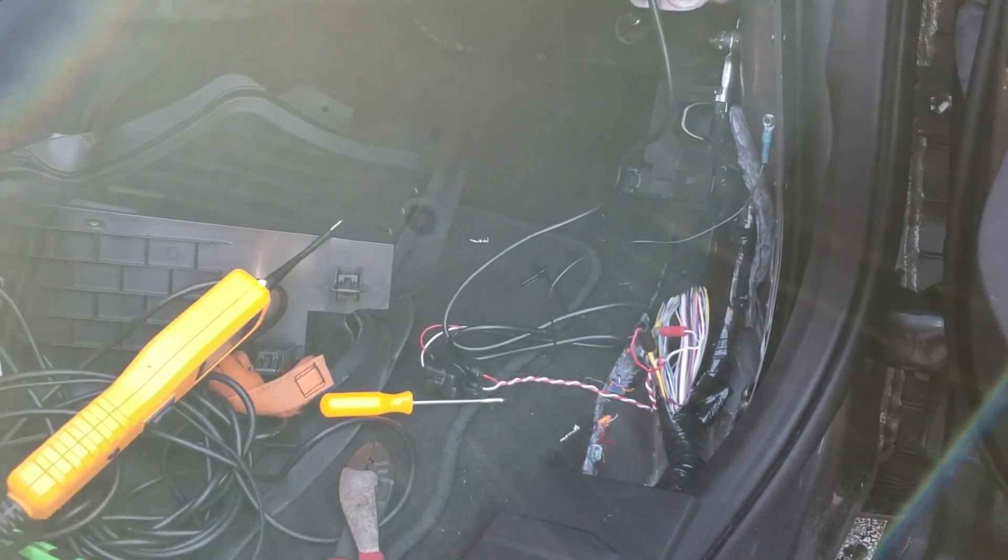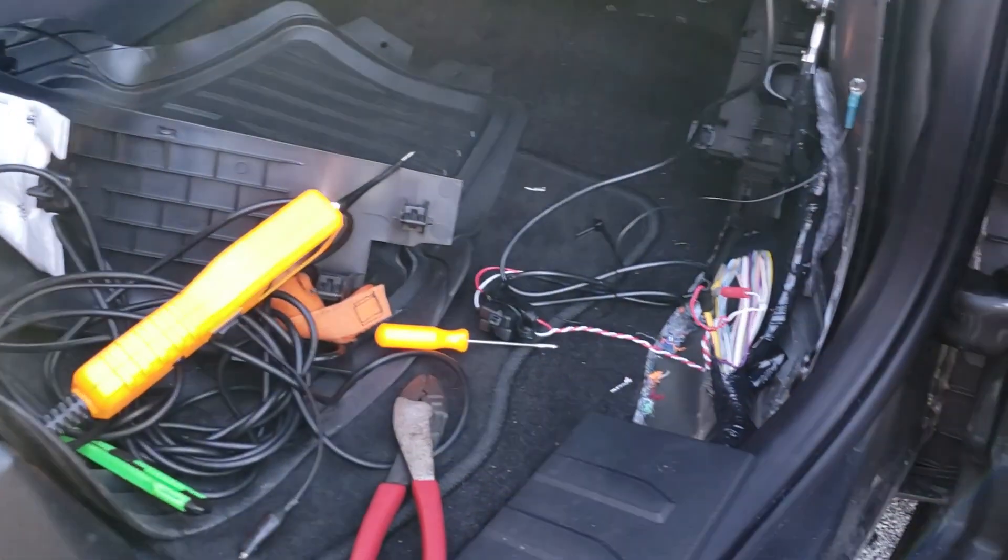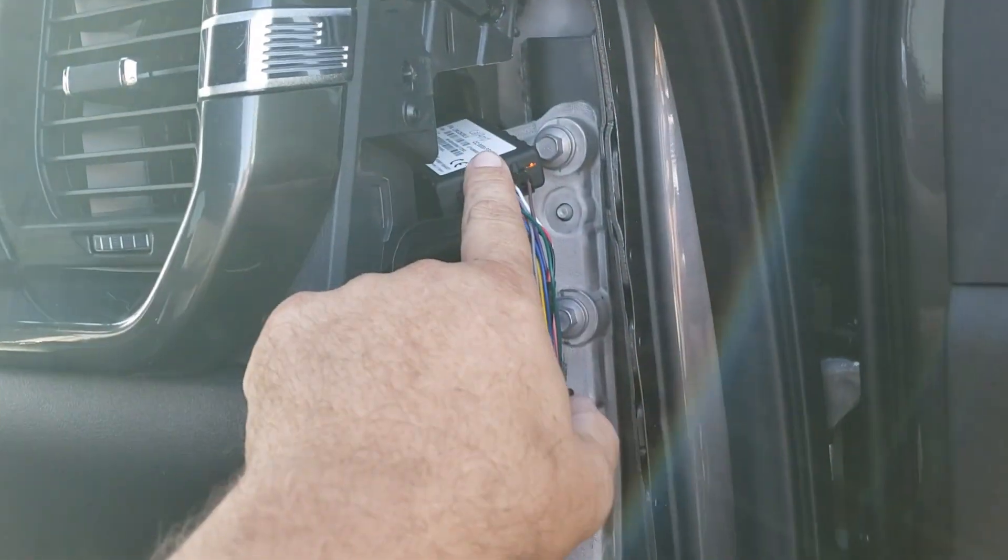All right guys, 2021 Ford F-150 with push to start. Take off the kick panel, take off the side panel first right here. I mounted my tracker up here.